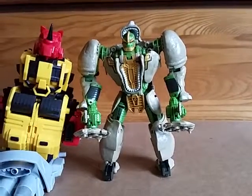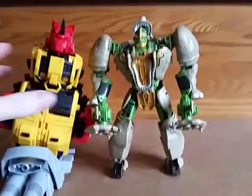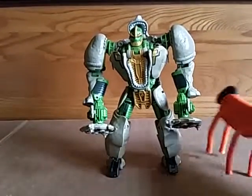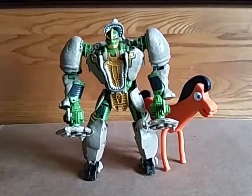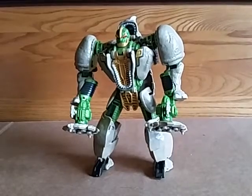Size comparison: here he is with Mastermind's Fortis in foot mode, so as you can see he will come up to Predaking's knee, give or take a little bit. And here he is with Pokey — you can see he's larger than Pokey, but much more nostalgic than Pokey, at least for me.